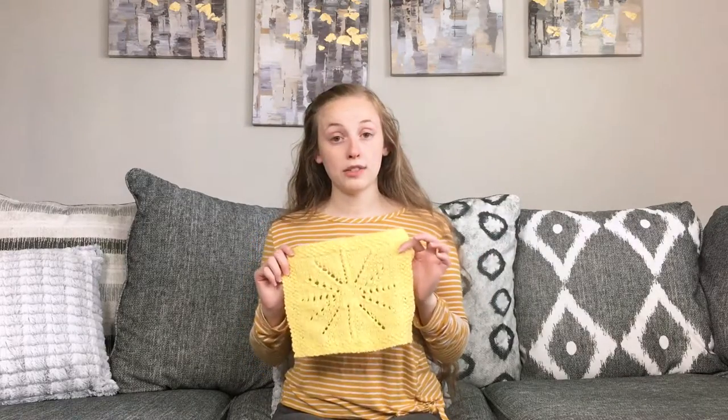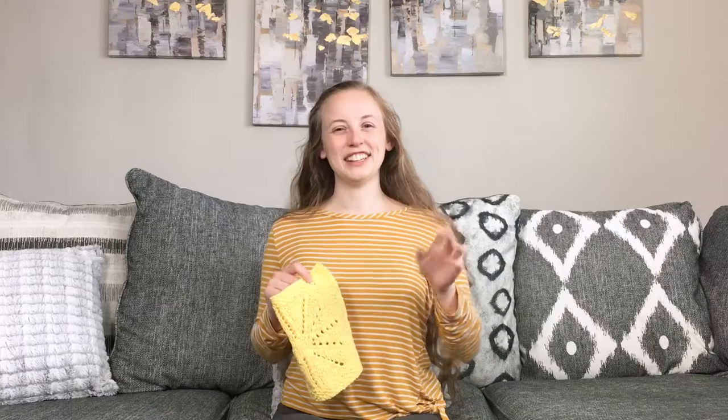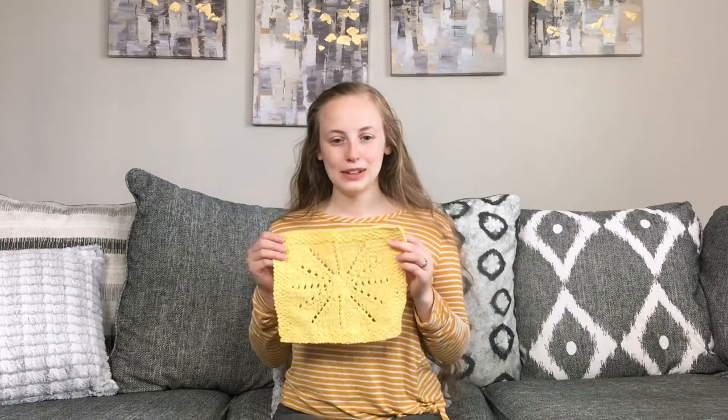Or if you'd rather just pay for the pattern instead of signing up for the email list, it is available on Ravelry, Payhip, and LoveCrafts. The links on the pattern page will indicate where it's located, so you just look at the pattern page and you'll have all the information. It is available for purchase in those locations.